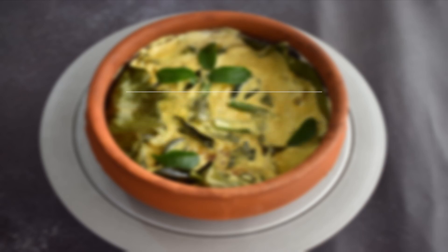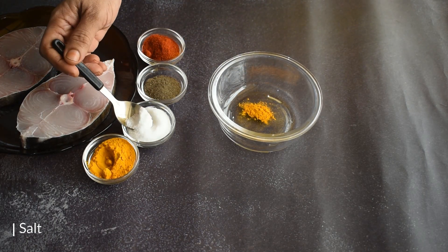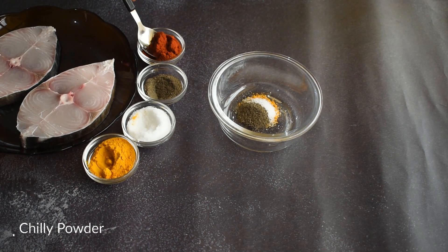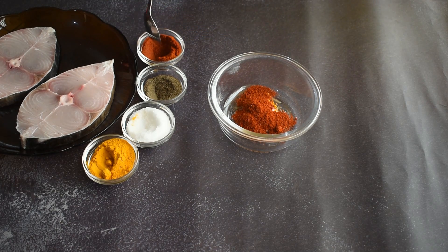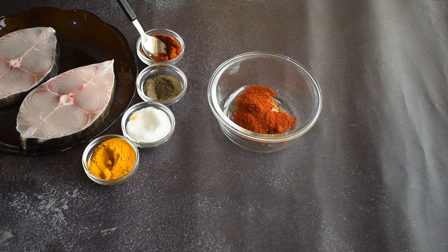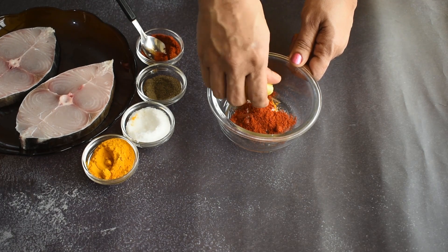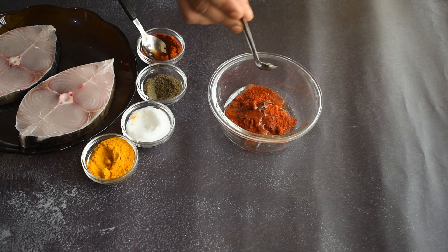For this recipe I have chosen seer fish. To marinate the fish I have used a blend of turmeric powder, salt, pepper powder, red chili powder, a hint of lemon juice, and a dash of coconut oil.